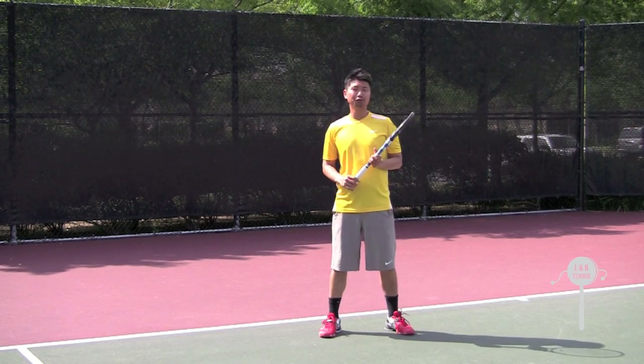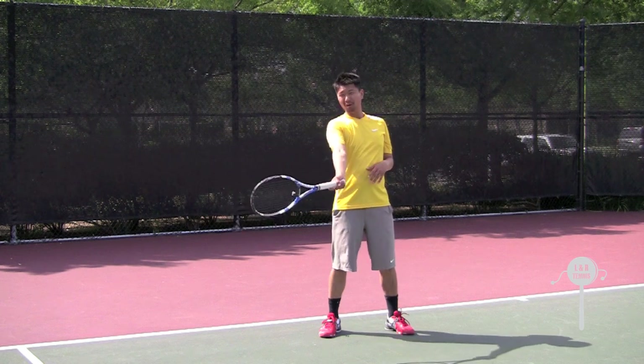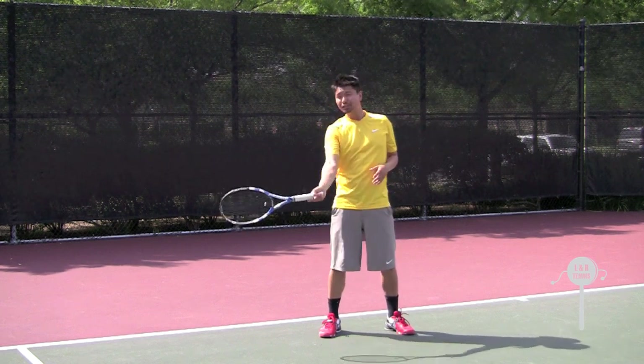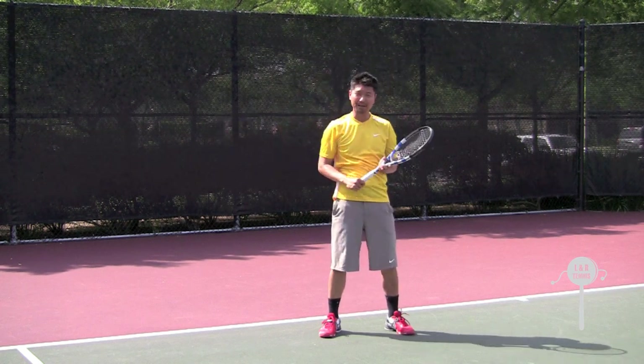I'm going to demonstrate Raphael's forehand follow-through. Once he hits the ball, instead of the usual follow-through across the body, he hits the ball and the follow-through happens over the head and it comes back around.